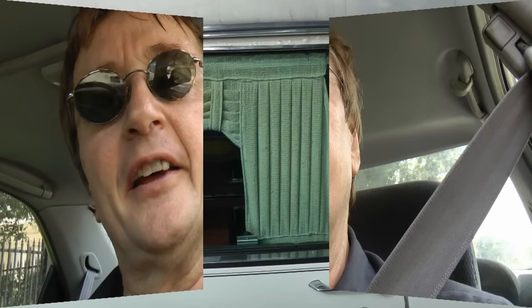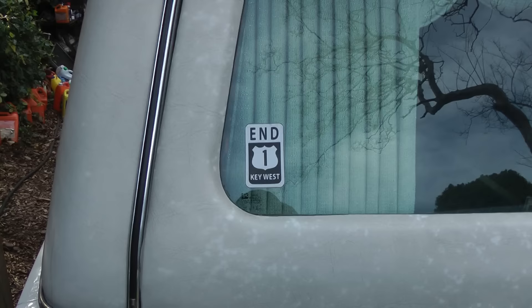So the next time your speedometer breaks, why not fix it yourself — it's not that hard. And remember, if your car has any problems, just visit the Scotty Kilmer channel. Before it's too late.